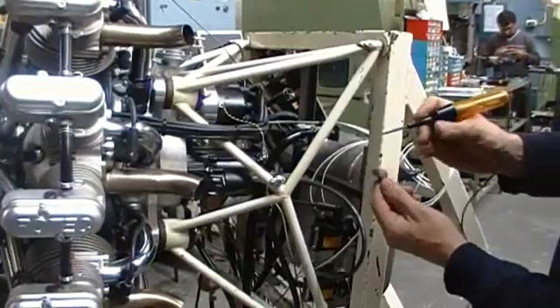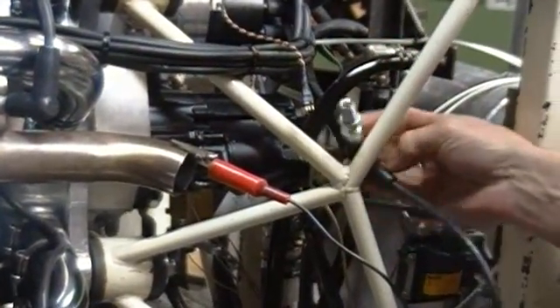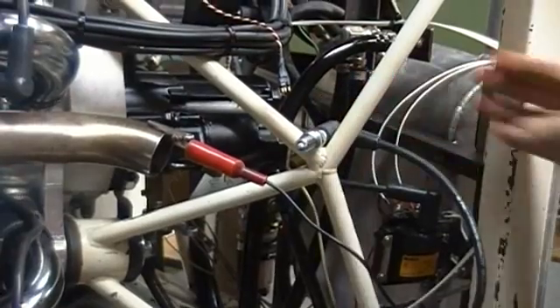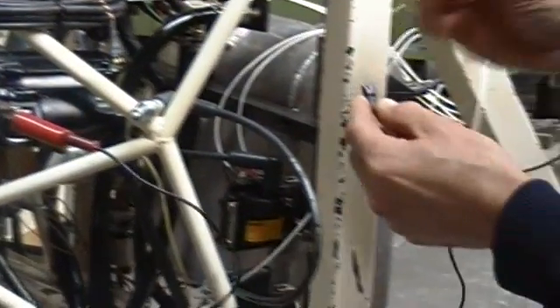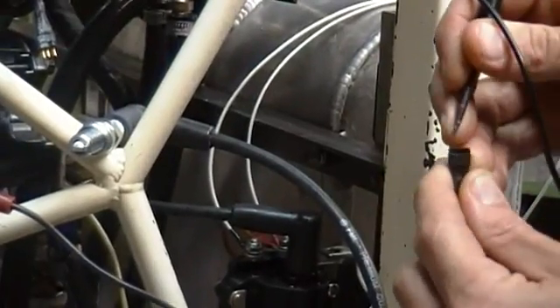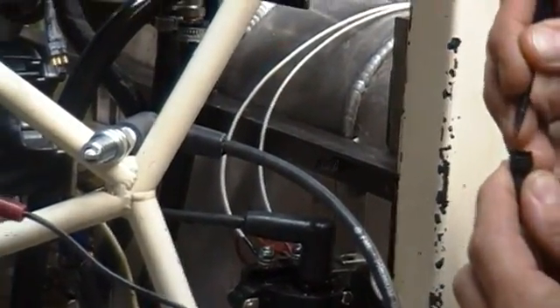Every time we take the test light, which has been clipped to ground, and touch the pin nearest the groove with the test light to ground, it will throw a spark. You can see every time I touch it, the spark plug is firing.